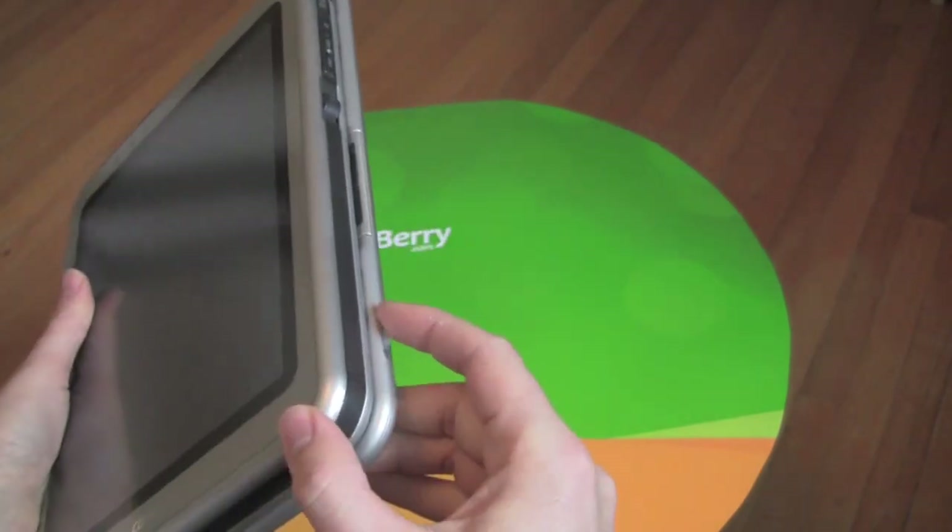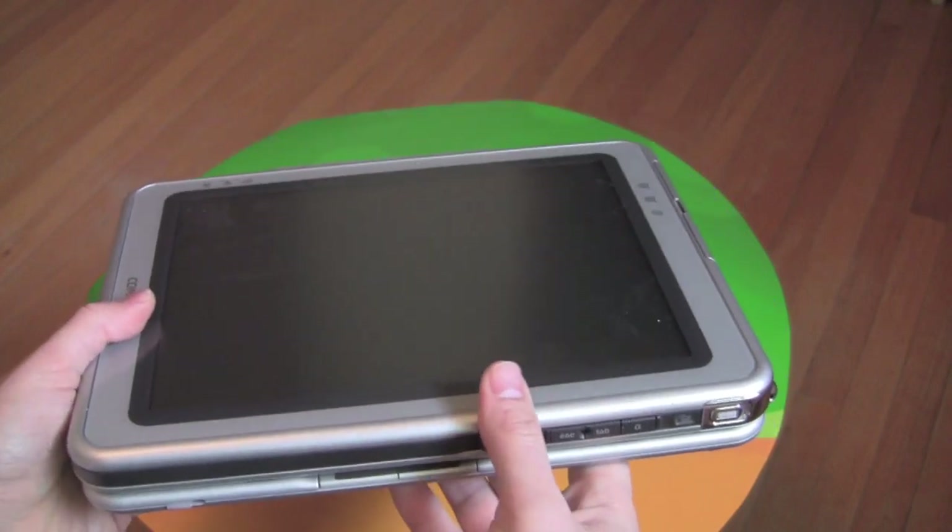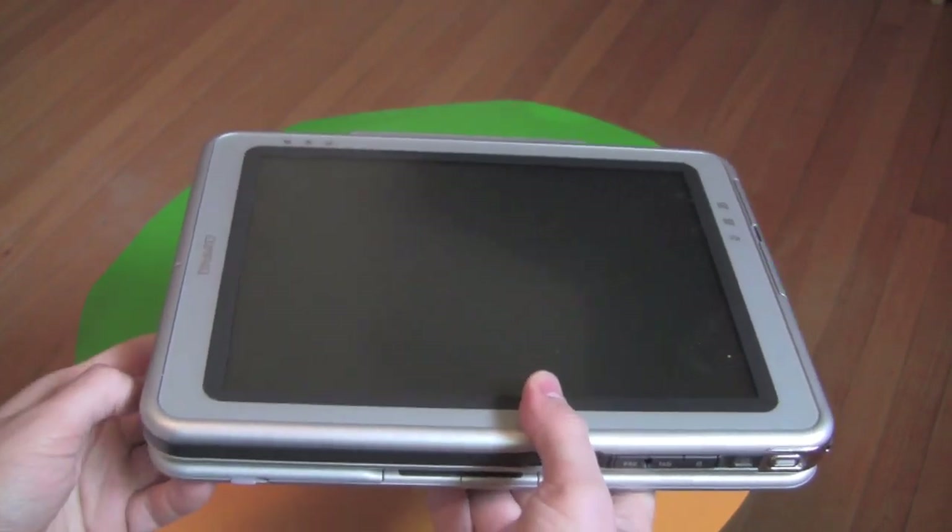This thing, when I got it, was a real attention getter. If I went to a coffee shop and cracked it open, people always couldn't believe it. They were like, what is this thing? I want one.